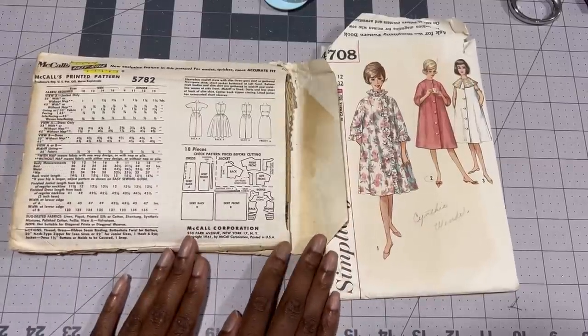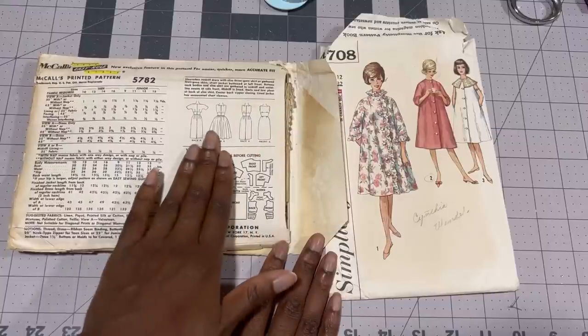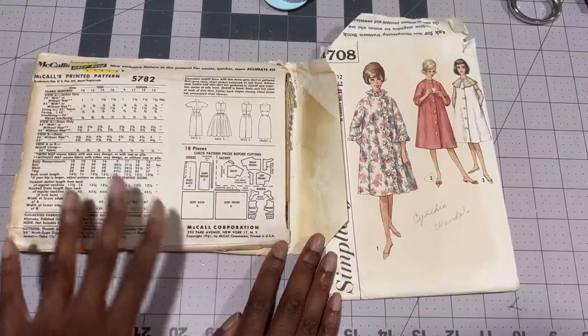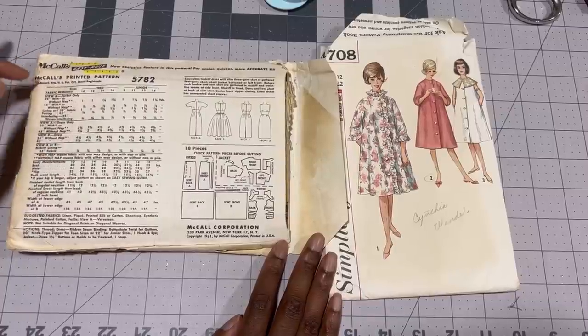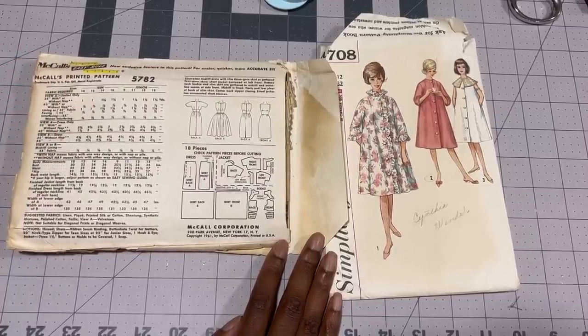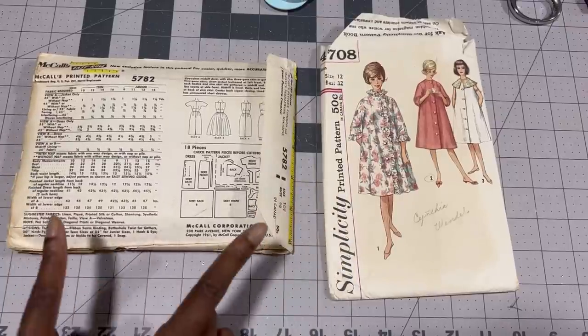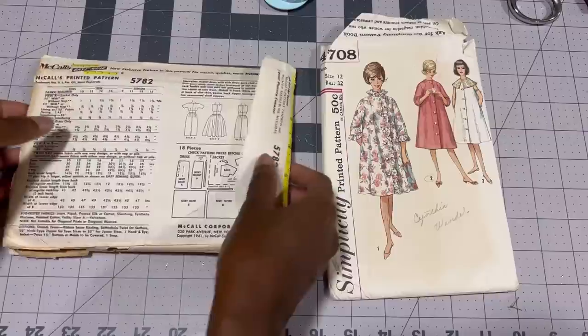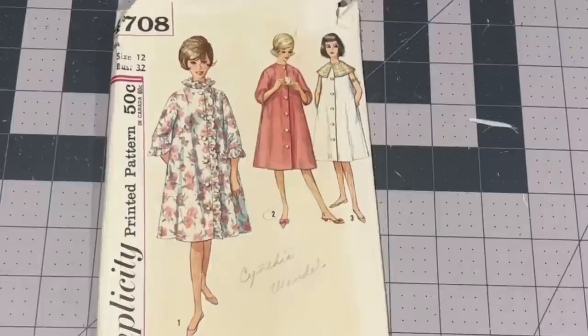On the back you have all of the pattern pieces — 18 of them — as well as the sizing chart, fabric requirements, and the types of fabrics you could use. When I first started planning this project I was going to try an exact replica of the ad I found on eBay, but then I decided I would probably get more use out of something that was more me, so I changed direction and went for something more inspired instead of a replica.